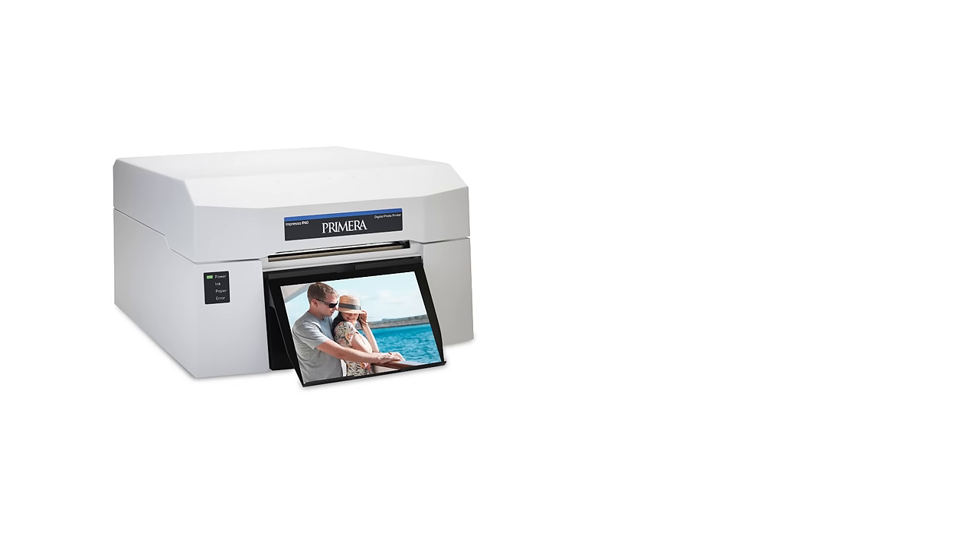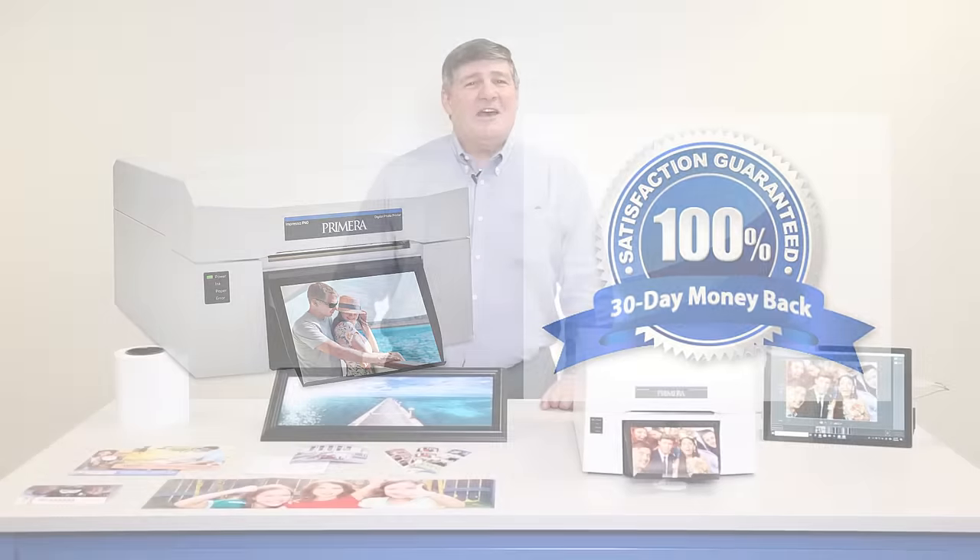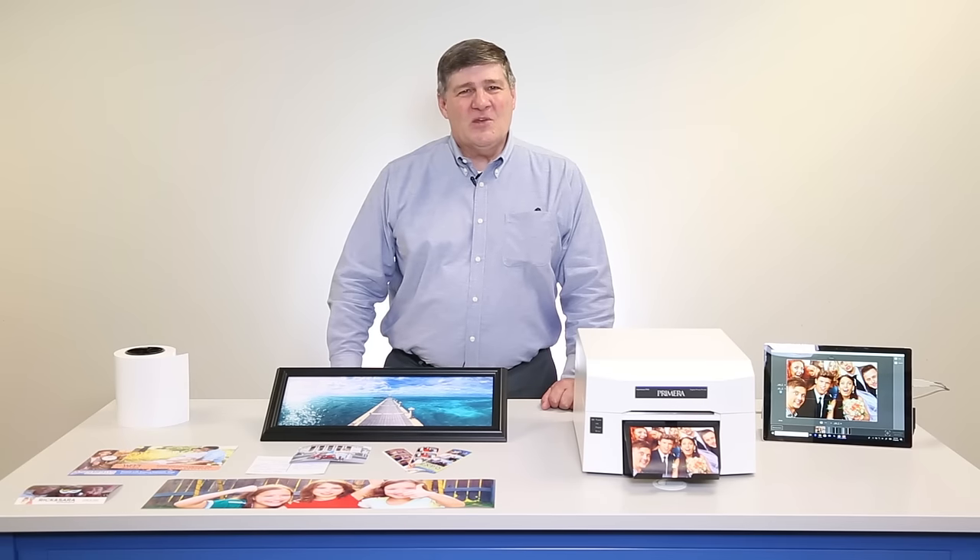Get an IP60 on order today. Try it out for yourself. If for any reason you don't agree that it's everything we've said, return it for a full refund. So thanks for listening — we look forward to helping your business grow with IP60.